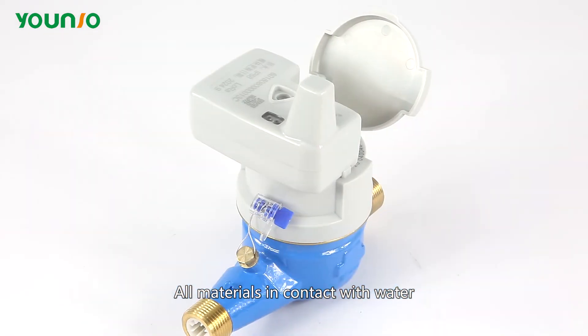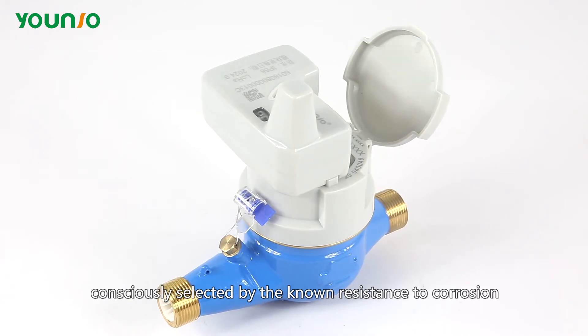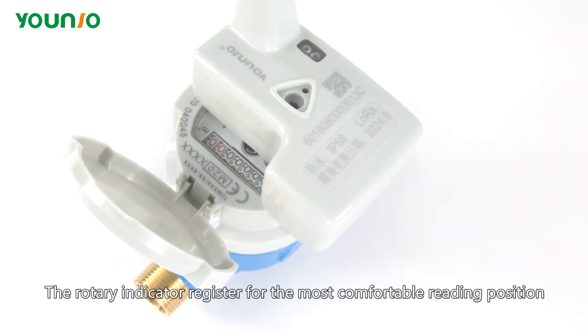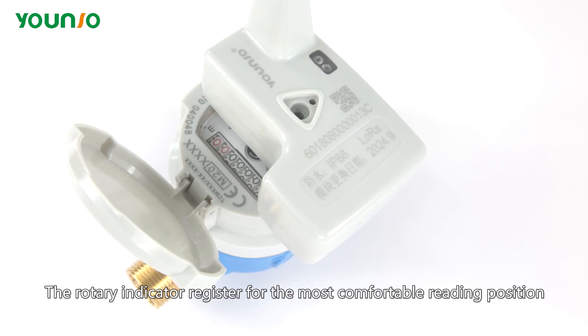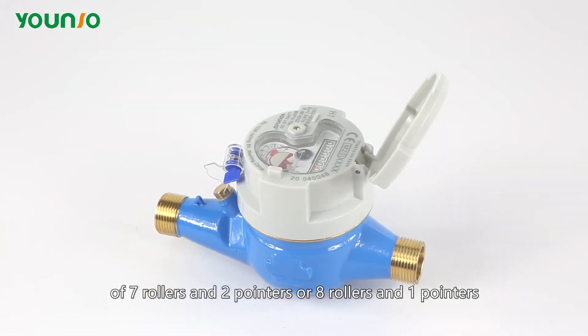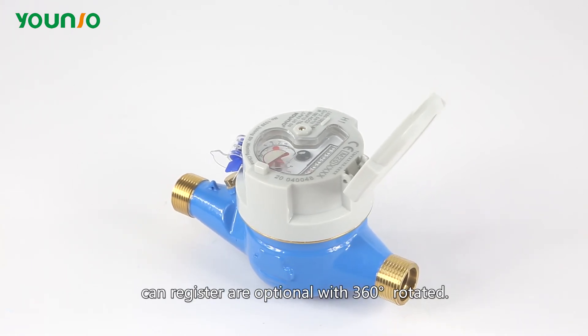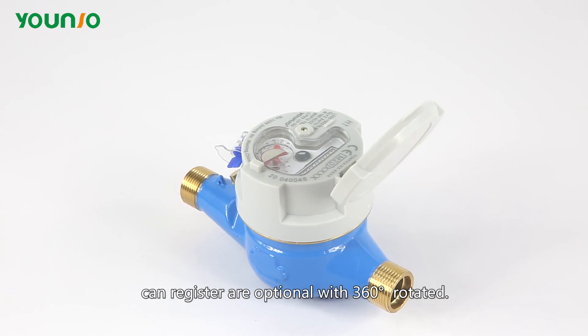All materials in contact with water are consciously selected for their known resistance to corrosion. The rotary indicator register offers a comfortable reading position with 7 rollers and 2 pointers, or 8 rollers and 1 pointer. The register is available in plastic or cover glass, with an optional 360-degree rotation.